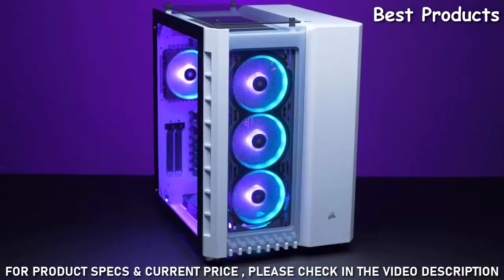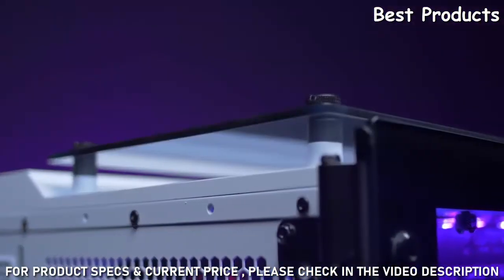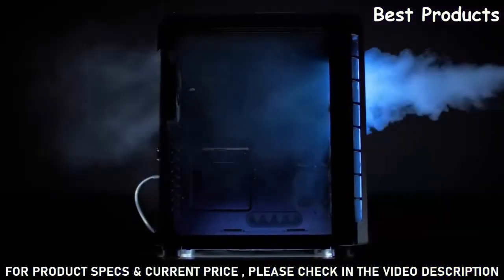There are three floating tempered glass panels on the front, the top, and the side, so you can show off your components and fans. But these glass panels will not obstruct your cooling because we've designed a huge gap between the panel and the case so you can get plenty of airflow.